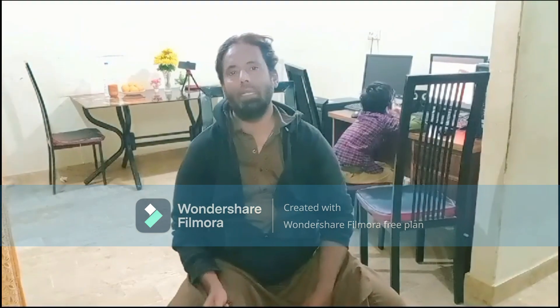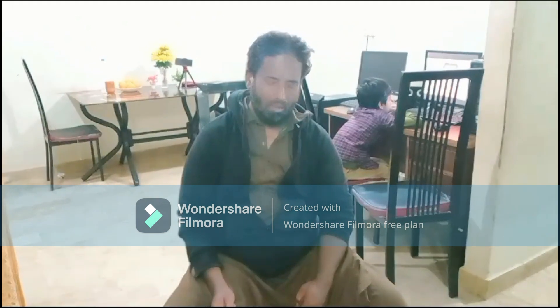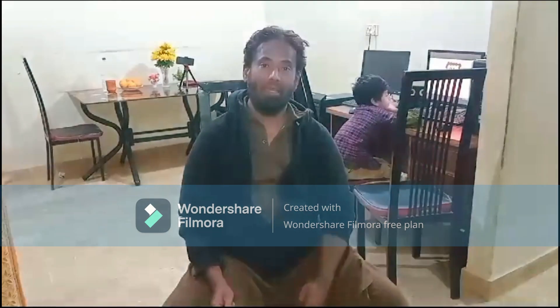Hello everyone, today we are going to make a dhuwaadar keema kadai.